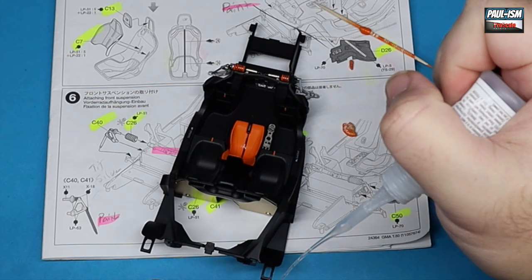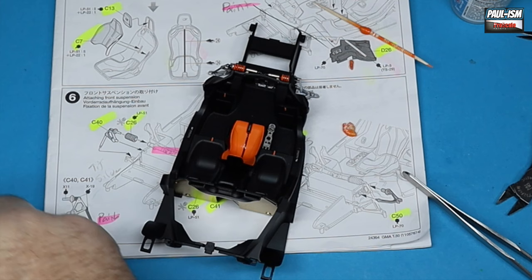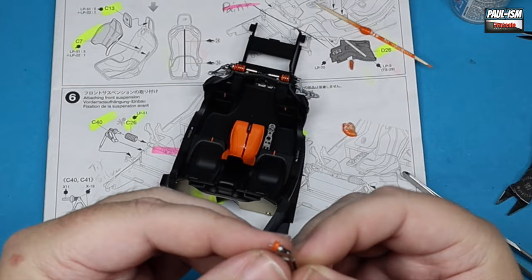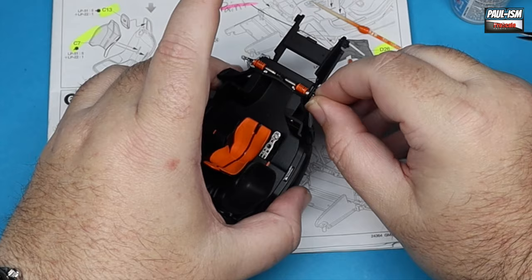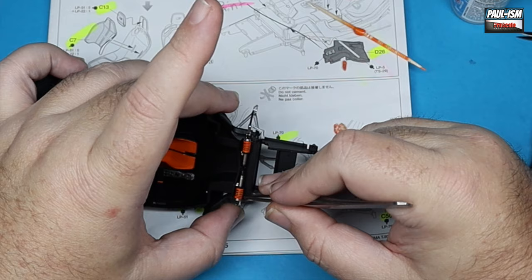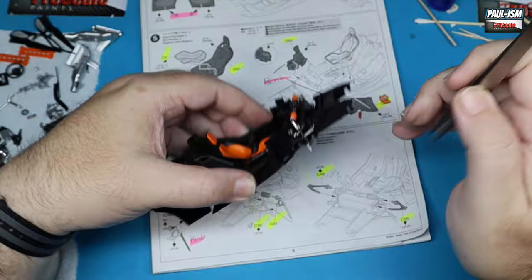I've gone with the orange springs just as the box kit suggests — I like these orange accents on the car. You could pick whatever color you wanted, but I've gone orange throughout. Once you line up the parts properly and spin it so the join is underneath, you can't even tell they've been broken — good save there. Be very careful, there are delicate suspension components on the car. If you haven't watched anything about this car, check out the Gordon Murray Automotive YouTube channel.